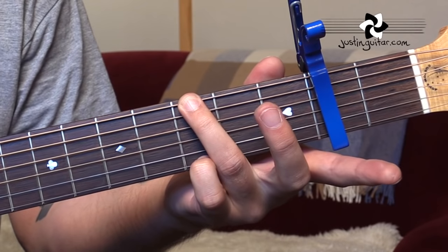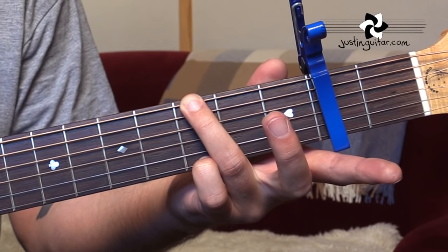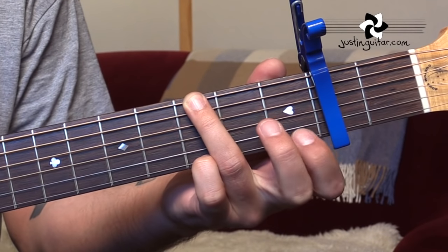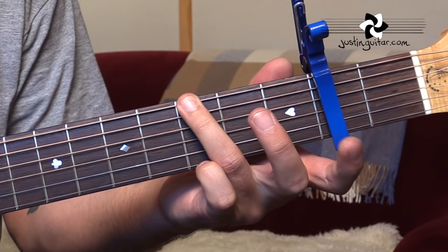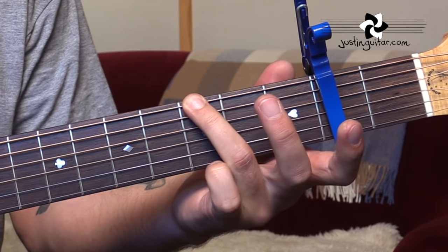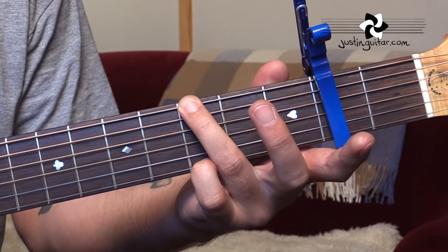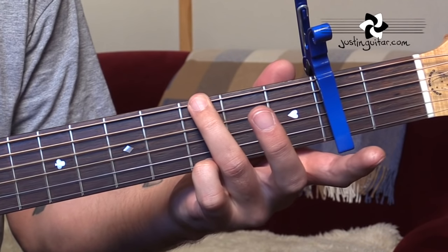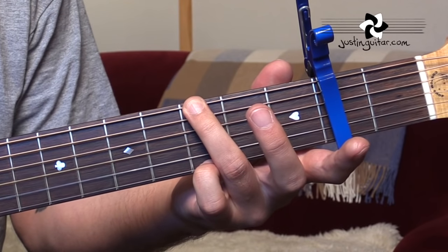The first chord that we need is a G chord. If you're going to be doing any of the fancy stuff, you need to get into using this third and fourth finger only version. It keeps the first and second finger free for doing little twiddles. We've got the third finger on the third fret of the thicker string — third fret relative to the capo of course — and little finger third fret on the thinner string. The fifth string is just muted by the underneath of that third finger.